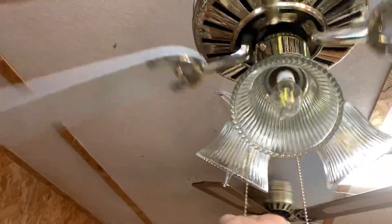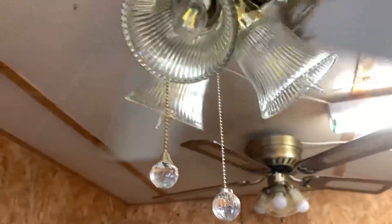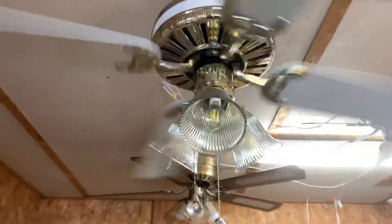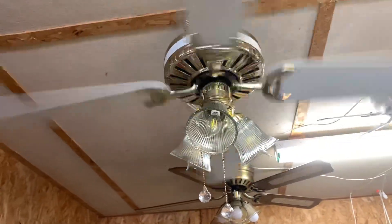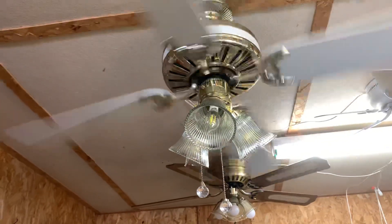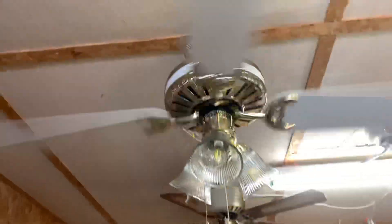Medium. And these pull chains came with it. They don't quite match, but I like them enough to keep them on there just because they're unique. It's a good breeze on medium. This thing is a great air mover.